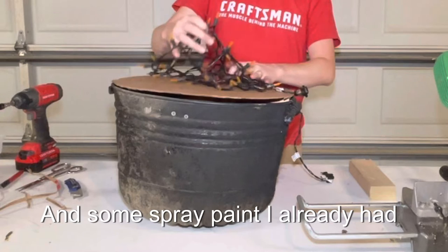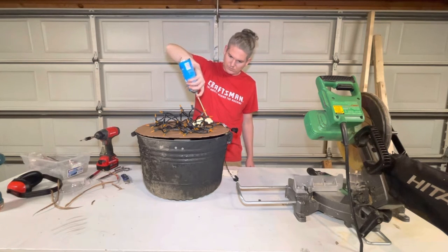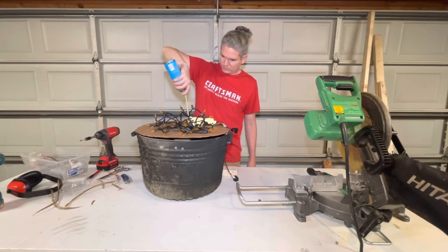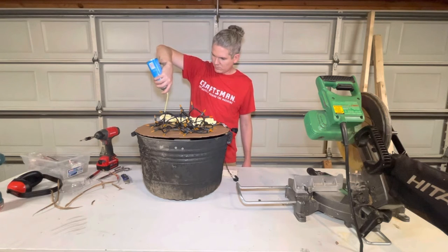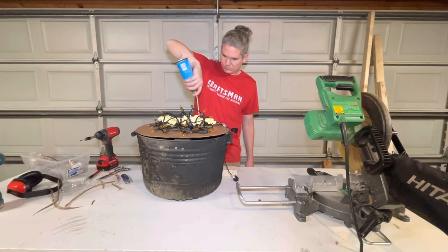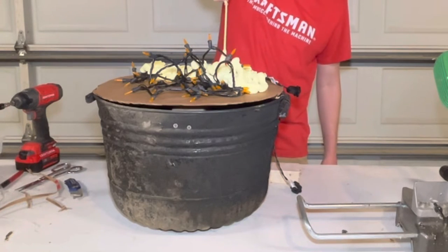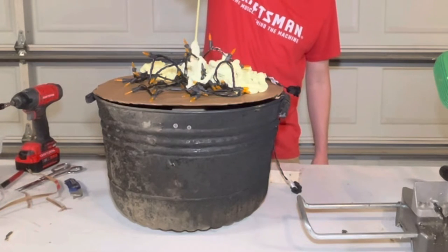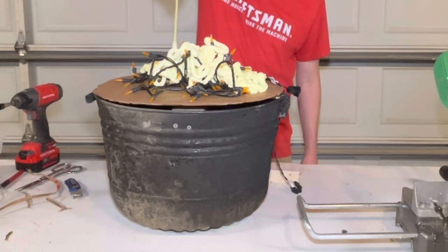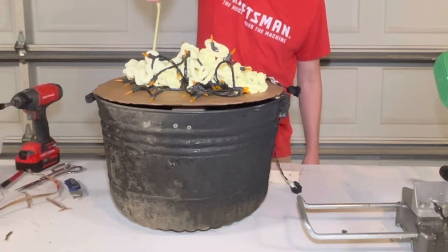I'm trying to take the lights and pile them up loosely. Then you're just going to go around and disguise those lights with spray foam. Spray foam is kind of fun to use, but I would suggest you wear some latex gloves. I did not because I'm a ding dong. If you get this stuff on your fingers, it's going to take probably four or five days for it to completely wash off.